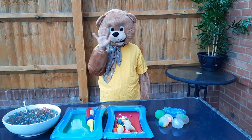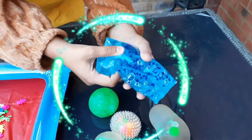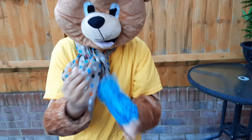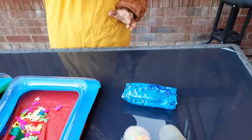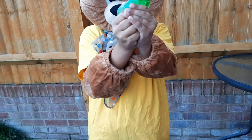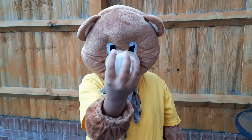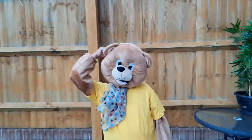Hi everyone! Today Bubsy is playing with his anti-stress toys — he just loves them. Oops, that popped out! He loves playing with all different colors and sizes of anti-stress balls. Look at this one — a white squeezy one.